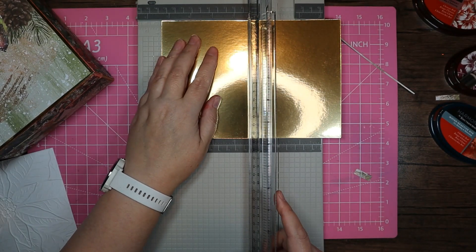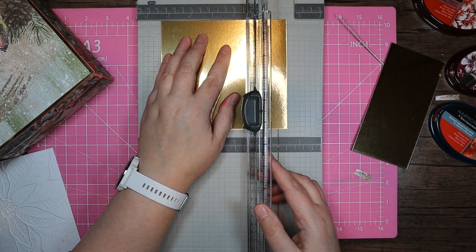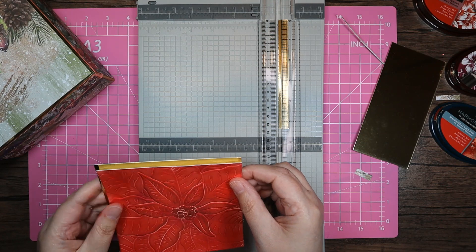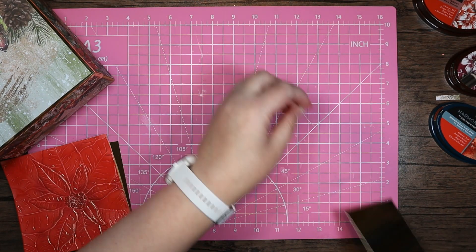Then again I'm going to come in with another piece of gold card — I think this was five and a quarter. I'm going to go five and six notches. I just want the finest of borders around this just to bring it back in. Pop those bits out of the way.